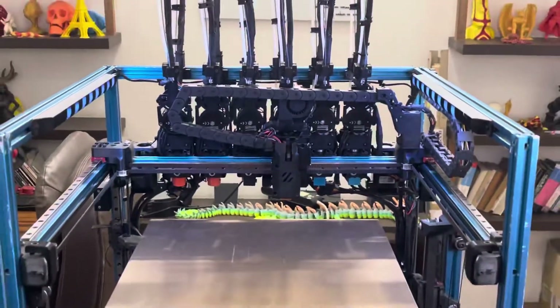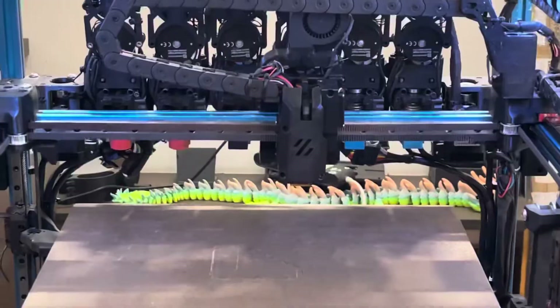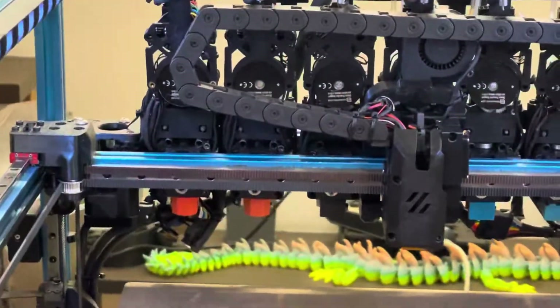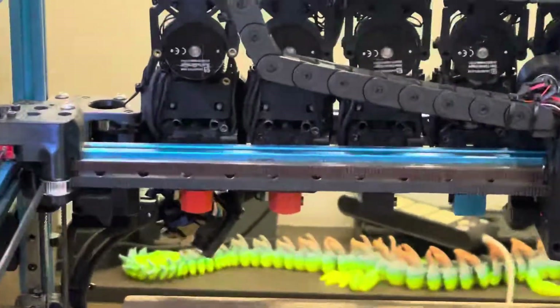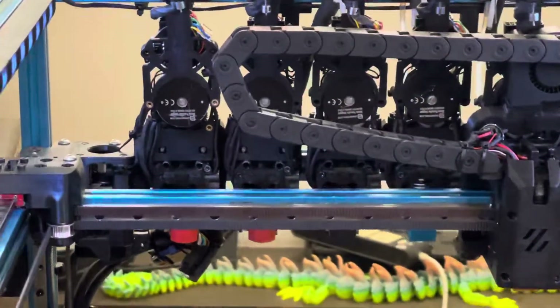In addition, the carriage is a custom carriage for the toolchanger, and each of the tools is either a Dragon or a V6 hotend with a Sherpa Mini direct drive mounted on top of it.